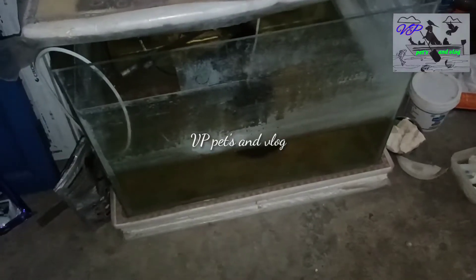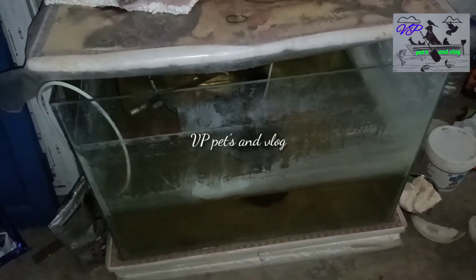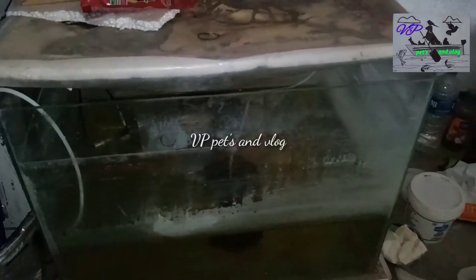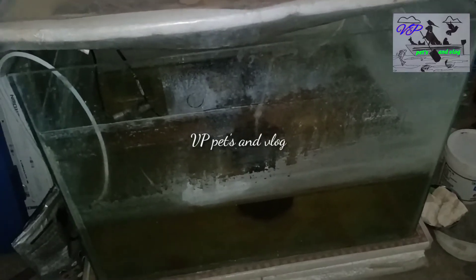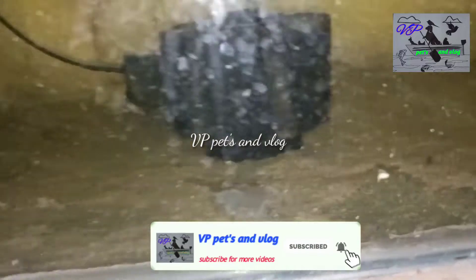I am going to clean this whole saltwater glass — I am going to clean this video.